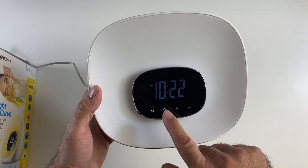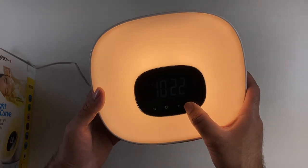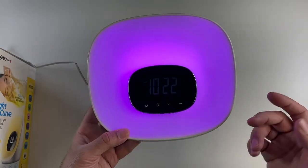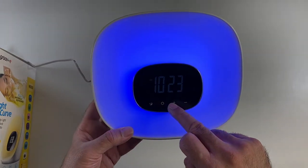I'll give you a quick demo of the lighting — you can tap the light button there and you've got LED lights. You can see how bright it gets. I'll turn it right down and turn it up. You've also got different colour settings that you can play around with — a nice selection there for you to set the mood.